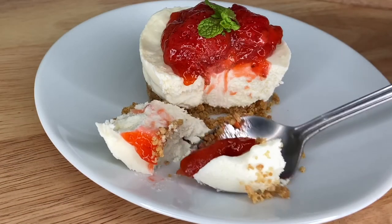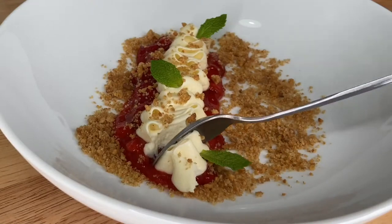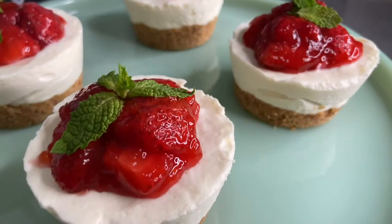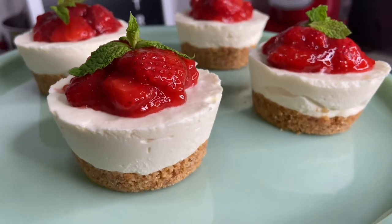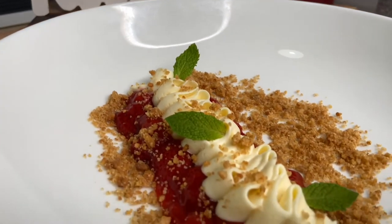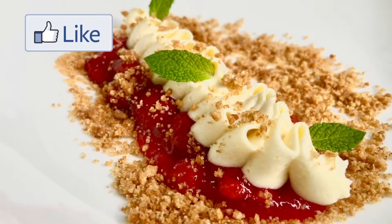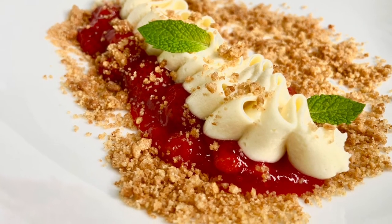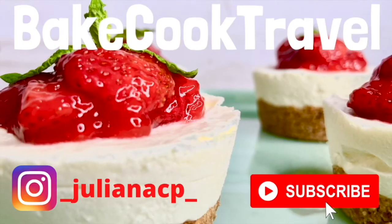This cheesecake filling is so soft and smooth, and the fruit topping makes it come alive. It can be ready quickly for any dinner or get-together. I hope you liked this video — if you did, make sure to leave a like, and if you're new here, make sure to subscribe to the channel. Thank you so much for watching. See you next time!